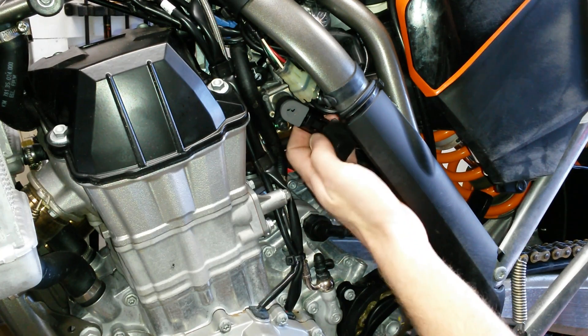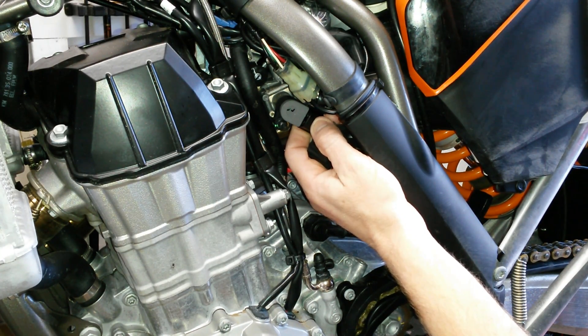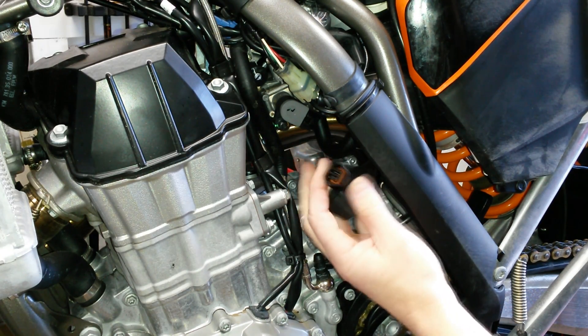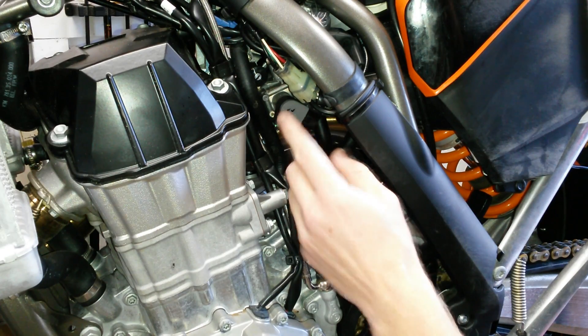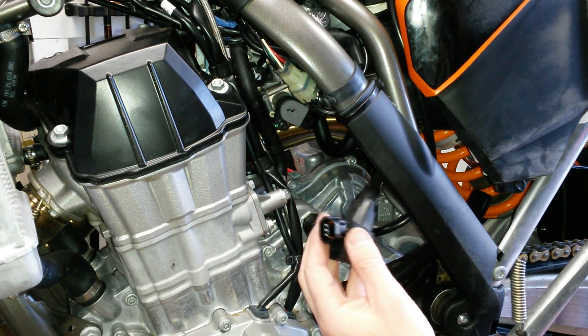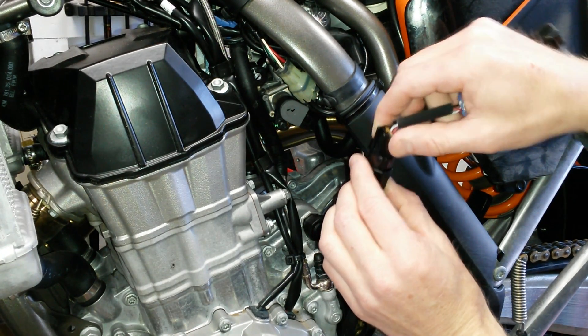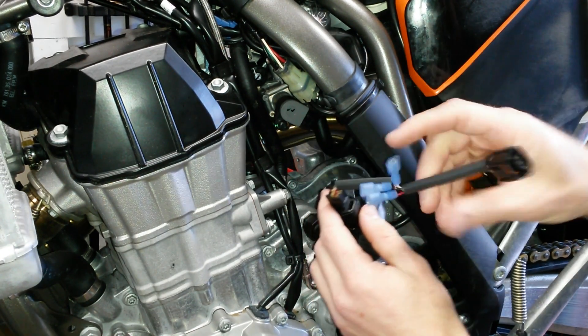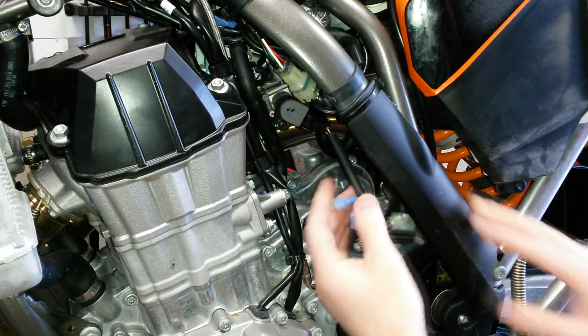Once you have the boot out of the way, give the little tab on the plug a good squeeze with your thumb and it should pop right off. What you see here is the plug that goes back to the computer, and this is your throttle position sensor. You're going to take this harness — it plugs right into the wire that goes back to the computer, and the other end plugs directly into your throttle position sensor.